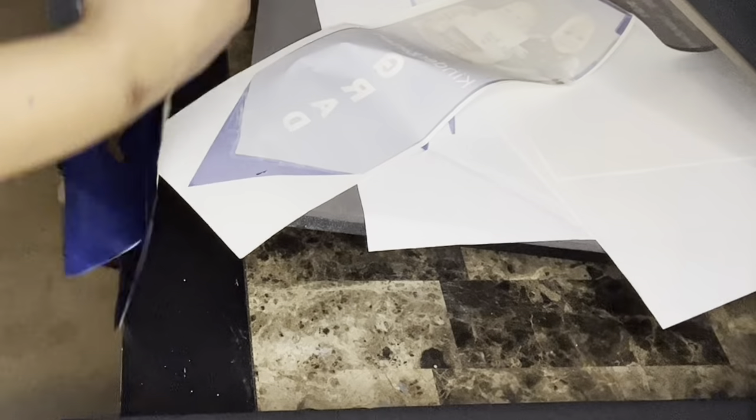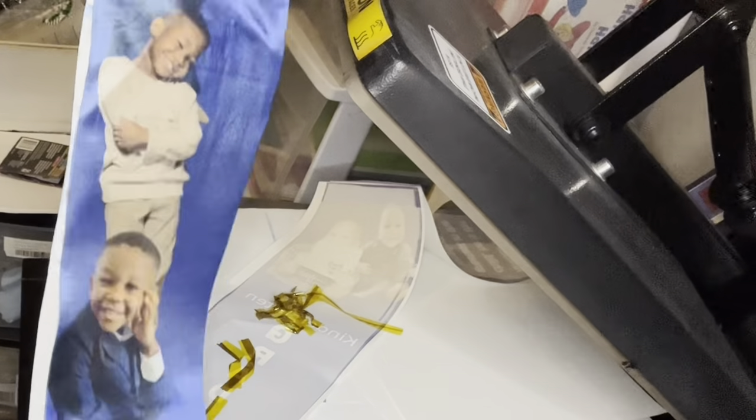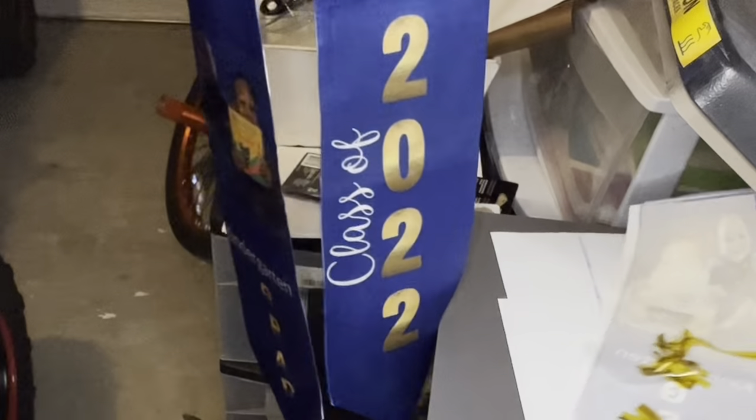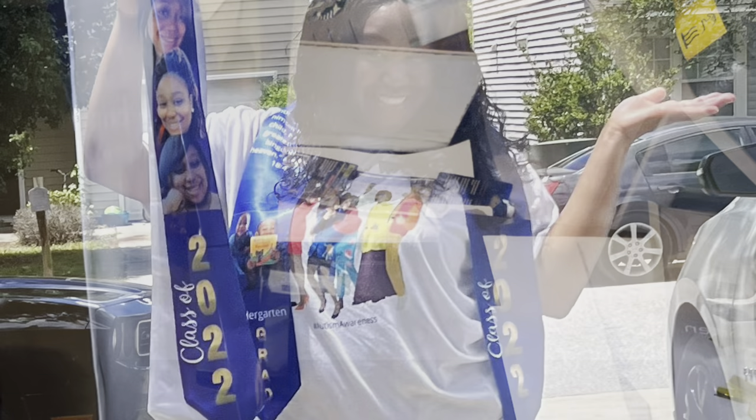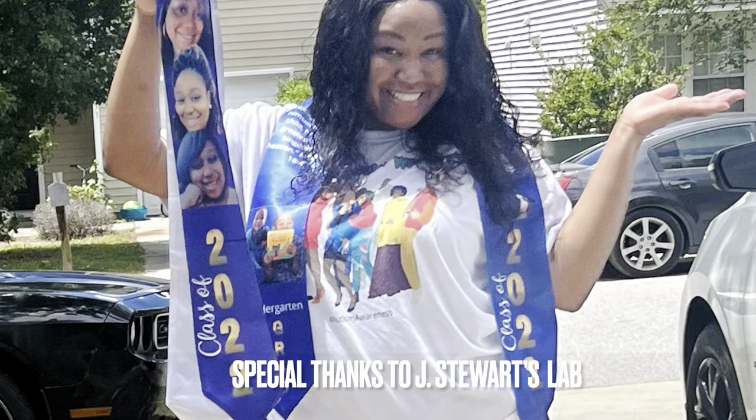Now we're going to heat press at 400 degrees for 60 seconds. There were some areas where you can see a white line going through the stole — I suggest using a ram board next time. But overall I love the way everything turned out. Thanks for watching, happy crafting!